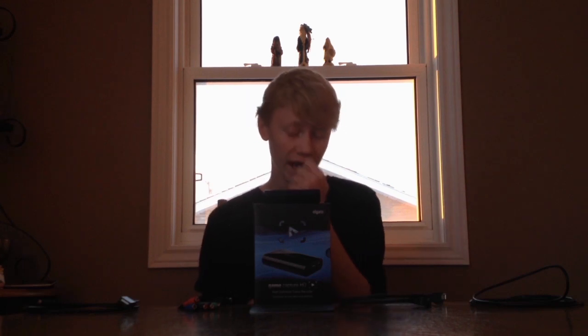Yo, what is going on guys, Psychotrace here. Today I'm bringing you a different type of video than what you're all probably used to seeing. As you can tell by the thumbnail and the title, it's going to be how to hook the Elgato up to the Xbox One, a review, and giveaways in the future — so stick around for more information about the giveaway.